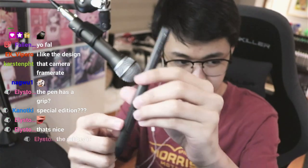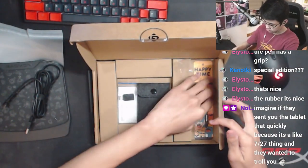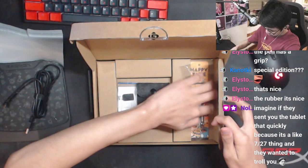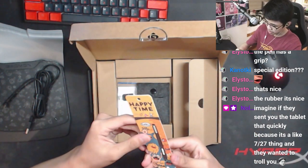It's a pretty normal design I think — it has two buttons on it. Honestly this feels actually pretty nice. I'm not a tablet player, but this feels nicer than like the XP Pens where they don't have the rubber. That's cool.